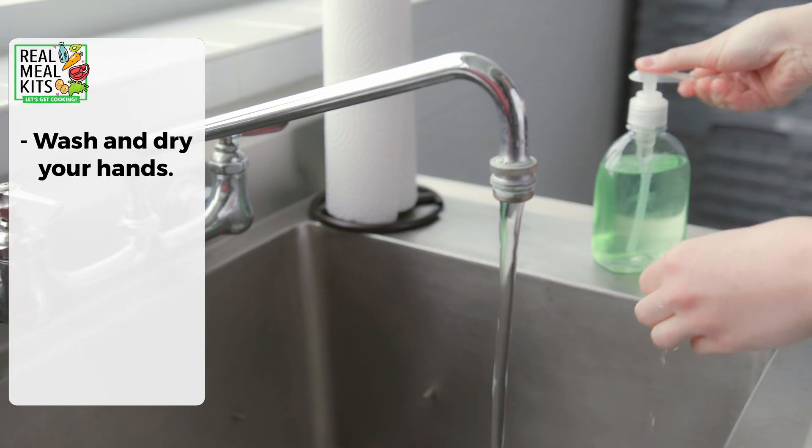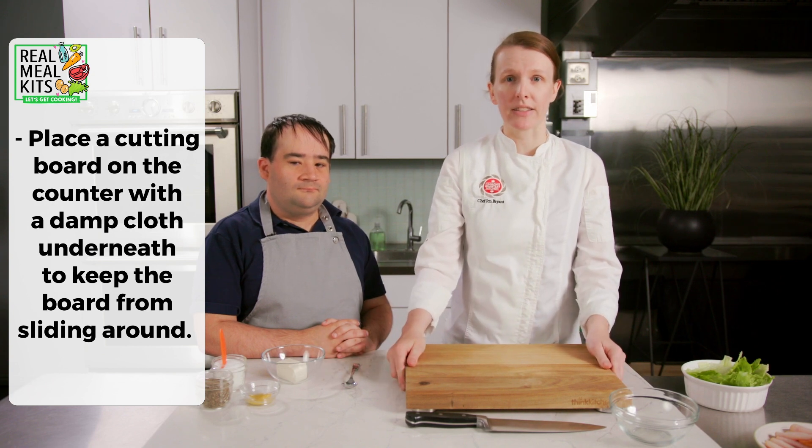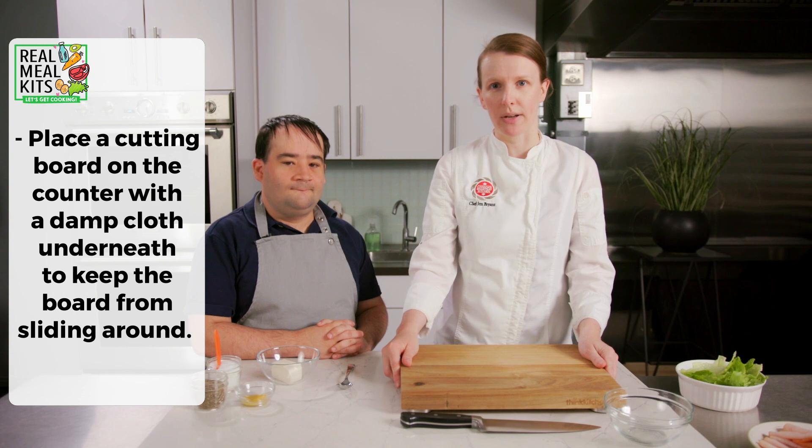Hi, I'm Chef Jen and I'm here with my friend Jared and today we're making sheet pan turkey melts. We've already started by washing our hands and we have our cutting board here — it's nice and secure, which means it's not going to slide around as we're doing our chopping.